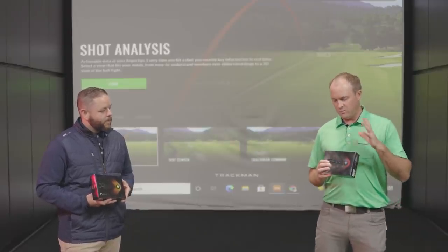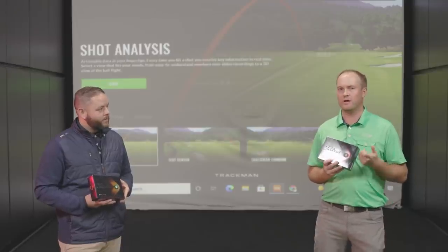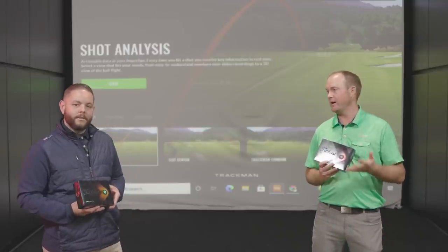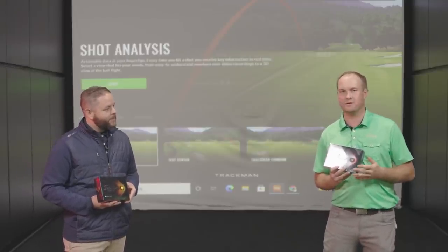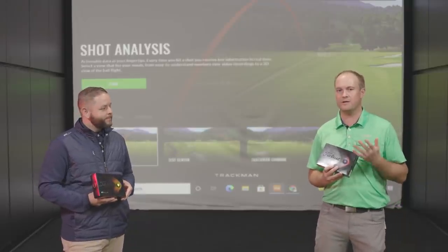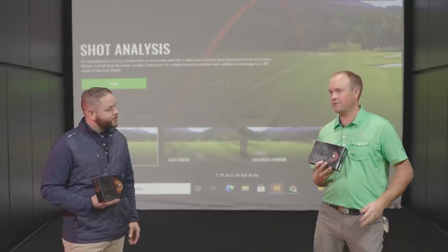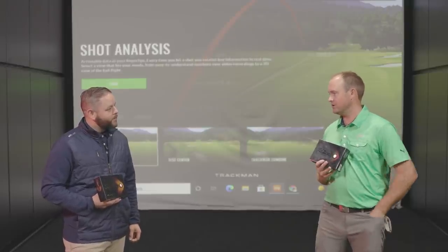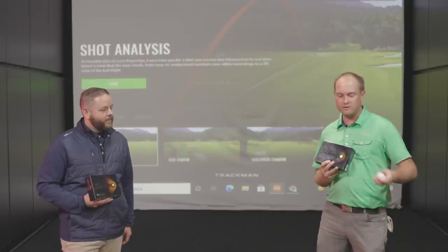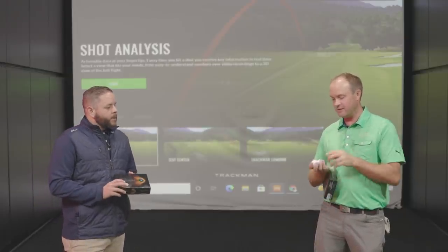Here at Second Swing, we will be using these in our tour vans and fittings. We rely on data to make sure we give the customer the best experience, fit them into the right golf club and right equipment. We're going to be testing today. In the past, we've used a golf ball that had a silver dart on it — I want to touch on that silver dart versus the RCT golf ball.